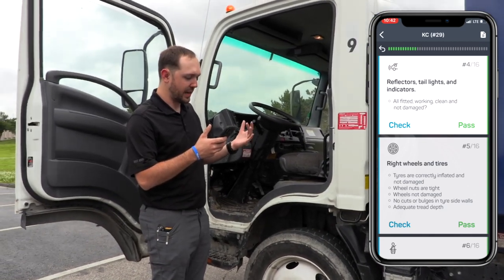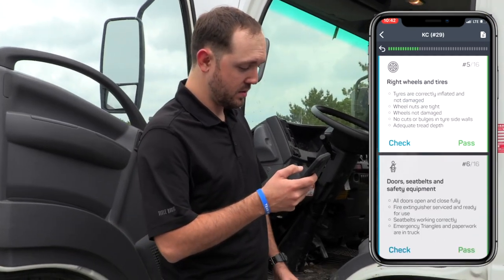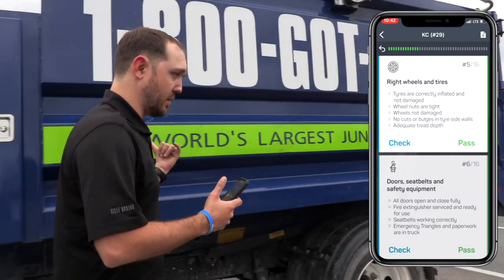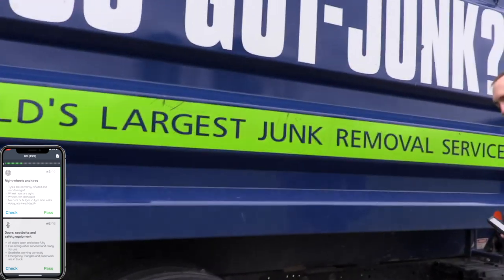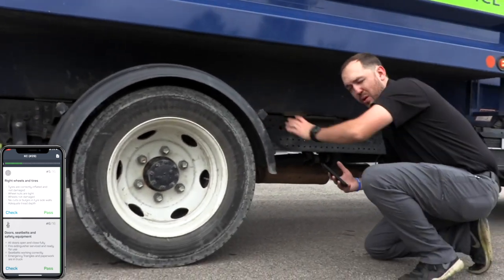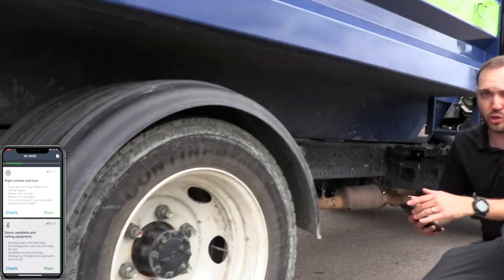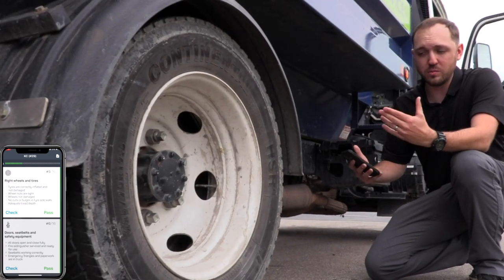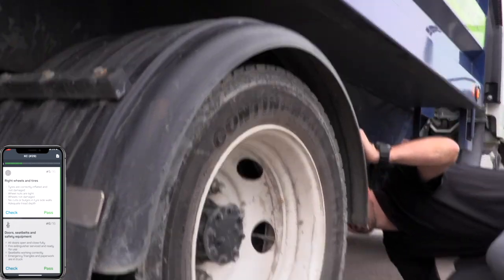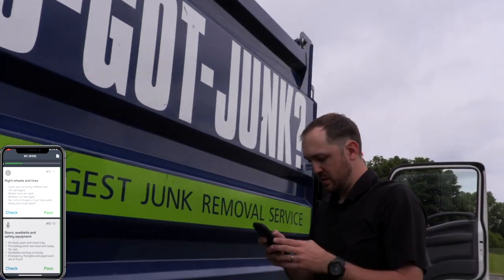The checklist also includes reflectors, tail lights, and indicators — we already checked all the lights, so we'll pass on that. Now we're going to check the right side wheels and tires — same thing we did on the left side. I'm looking for any bulges, tears, or rips on the sidewall. I personally like to look between the tires because I can tell if one's more flat than the other — it's easier to tell. These tires seem like everything is good, they're all aired up, so I'm going to pass on that.